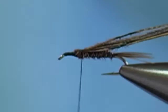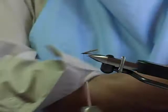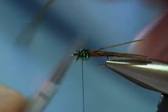Next I'm going to take these fibers and fold them back. The thorax on this fly is peacock herl. So now I have a piece of peacock herl and I'm going to take one fiber, tie this in, and create a thorax with about three or four wraps, then tie this off. To reinforce that peacock thorax, take a few wraps of thread through it.